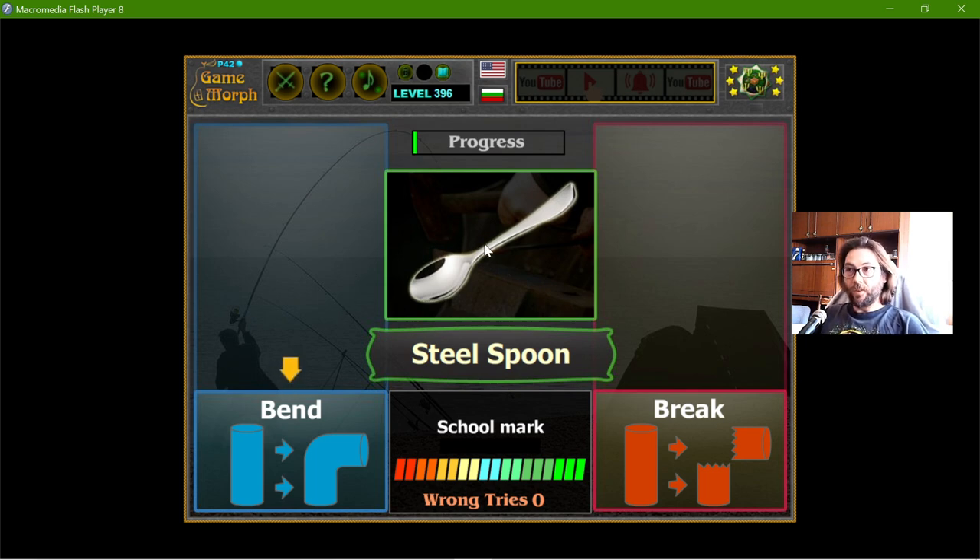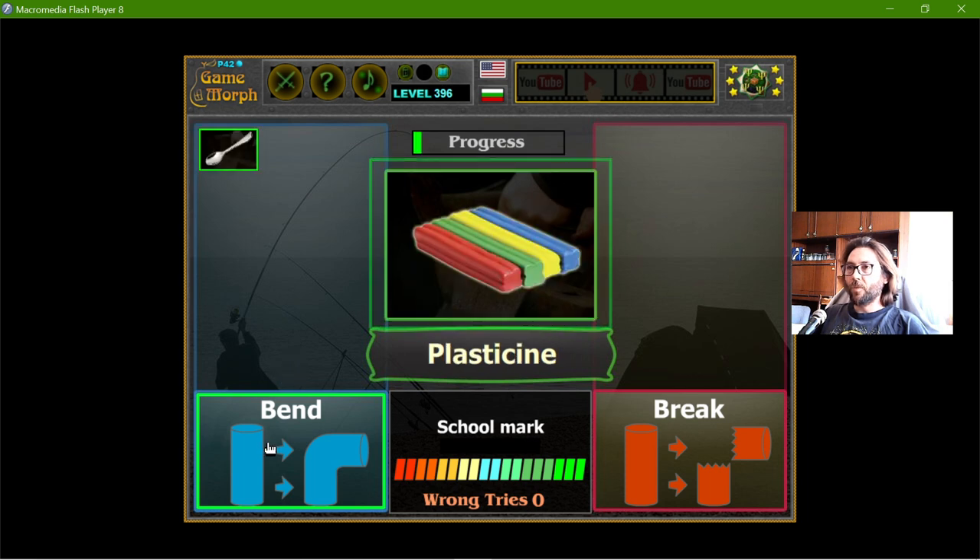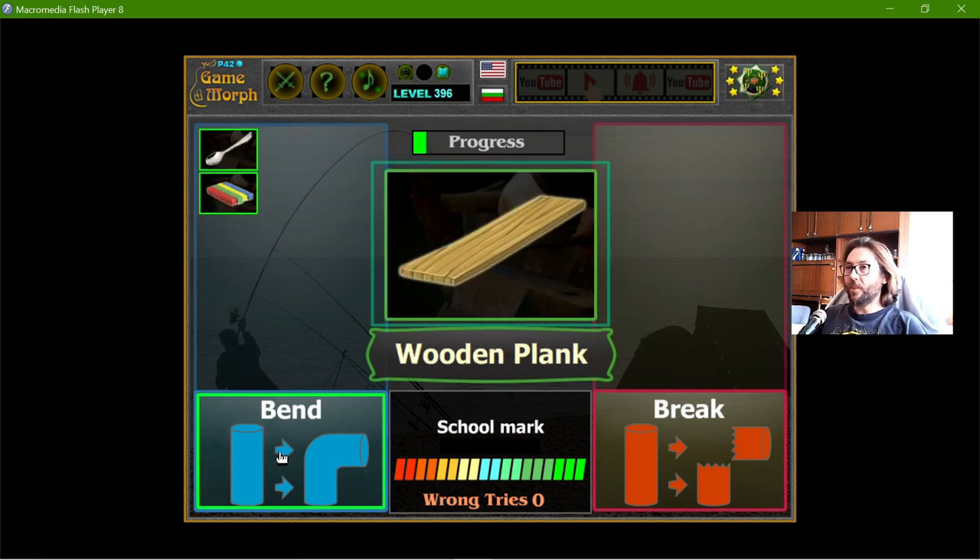Beginning with the steel spoon — it will bend, so the spoon will not break. The plasticine, it will bend, of course. Everyone has played with this, I hope.